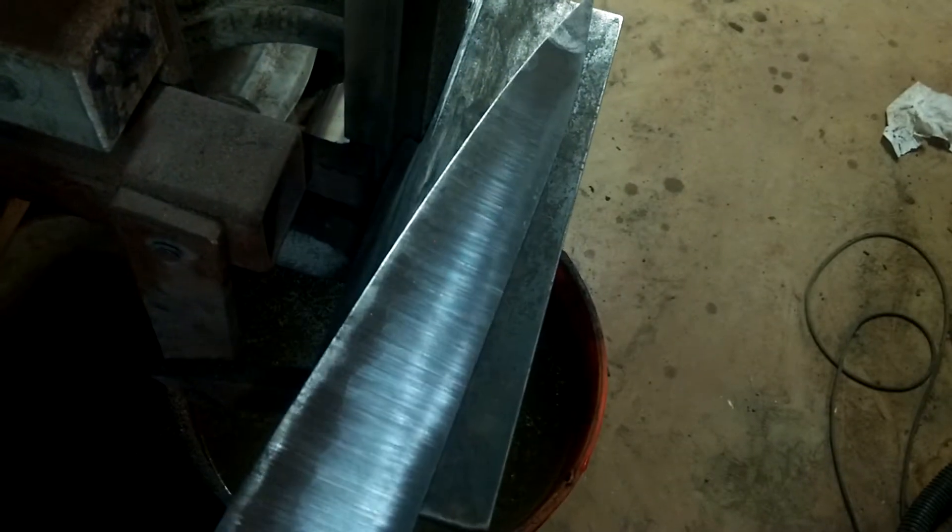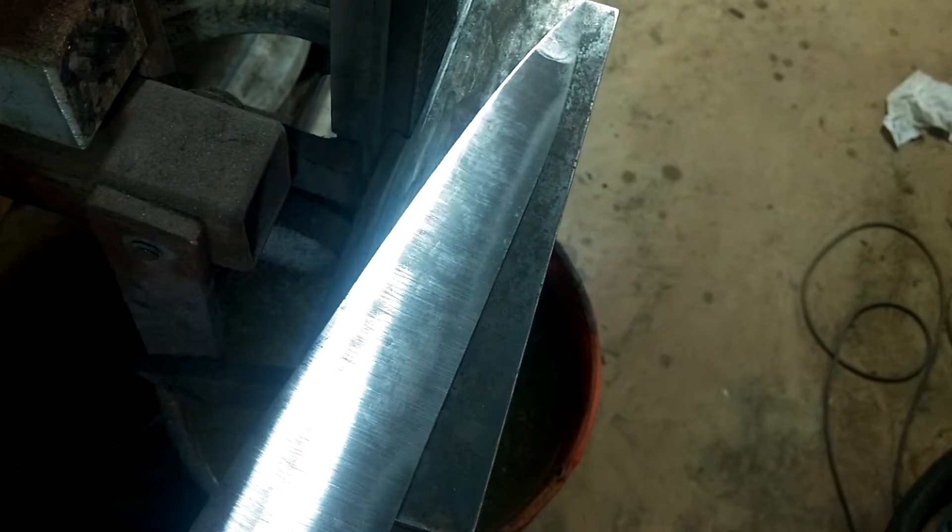All right, this one's pretty wicked. Note the fingerprints on the tip. There's not as much activity as it looks like down by the edge — that's a lot of decarb. It'll all sand out and polish out. Let's see if I can get a better view.